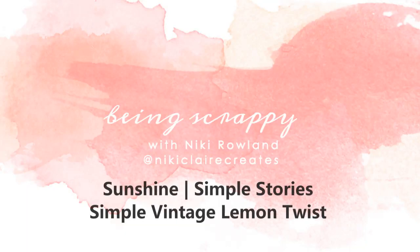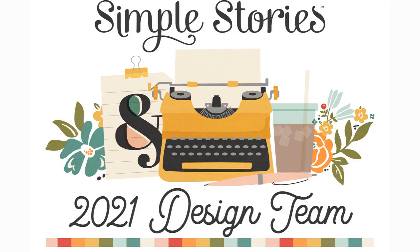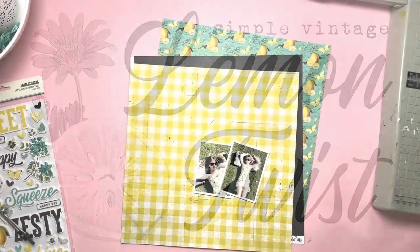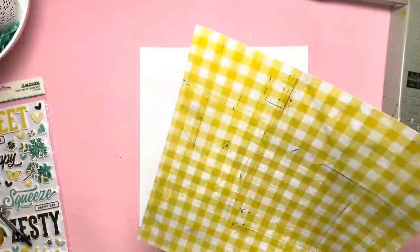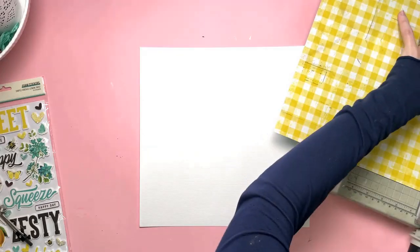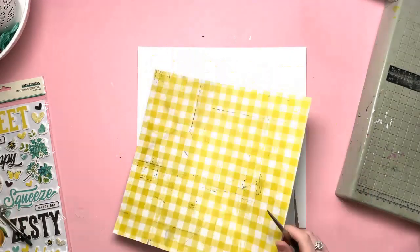Hi everyone, this is Nikki Rowland and today I have a layout to share for Simple Stories. I'm using the absolutely stunning Simple Vintage Lemon Twist collection. It is so beautiful. I think I particularly love it because it's yellow and I love yellow. I've always loved creating with yellow — it just reminds me of summer, sunshine, happiness, all of those things.